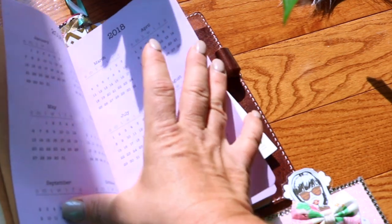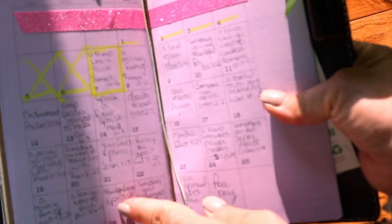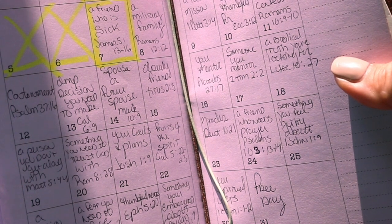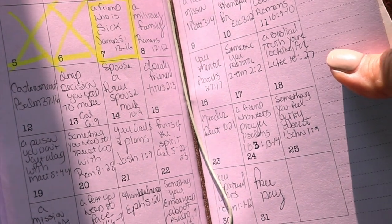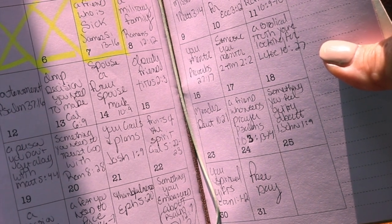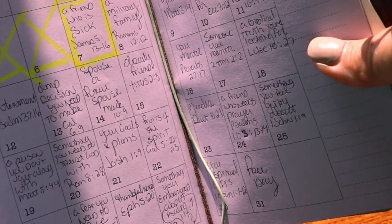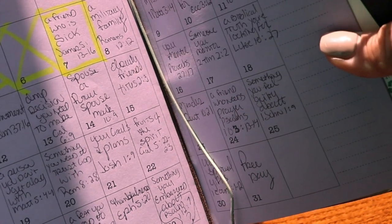This insert right here is my calendar — I have August set up. I'm going to zoom in just a tad so you can see this. Every single day in August has a topic and then a verse on how we're going to pray it out. For example, August 7th — a friend who is sick, James 5:13 through 16. The next day, a military family, Romans 12:12. August 14th, I'm going to pray for a spouse or my kids' future spouses, Mark 10:9. I will leave the link and screenshot this page for you. If you want to set up your journal for that month like this, pick any month and start putting the verses down.